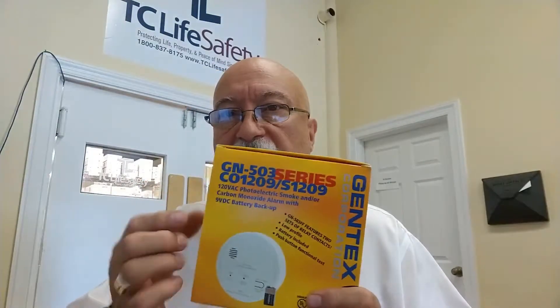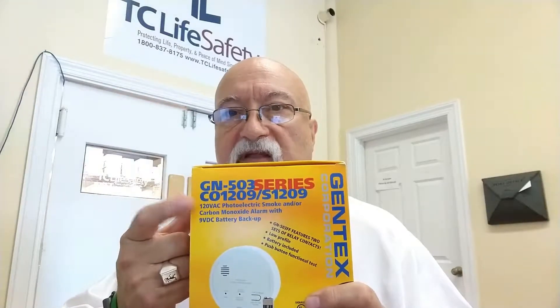The S1209, if you notice on the box, also talks about GN503 and CO1209 — that's an entire series of products. The GN503 is the smoke-CO combination, and the CO1209 is a CO detector. So you've got the smoke detector, the CO1209 which is the carbon monoxide detector, and then you've got the GN503 series which is the combination smoke and CO. They've kind of expanded that with this new format.